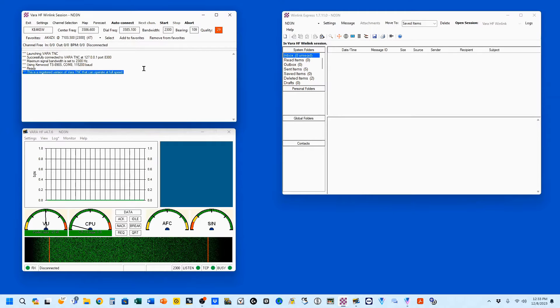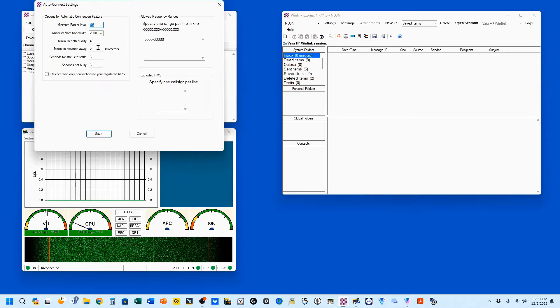The reason is, right now my maximum signal bandwidth is 2300 — that's what you get with the registered version. If you do not have a registered version, you're going to need to make some changes. So we're going to come up here to Settings, go to Auto Connect Setup. Right here is the minimum VARA bandwidth. You've got multiple selections: high speed, 2300, 2750. But we're going to set it for 500.